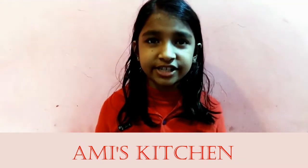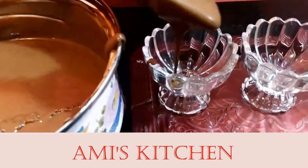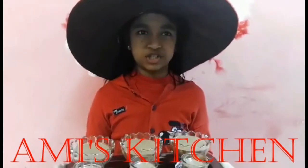Our delicious chocolate mousse is ready. Let's decorate it. Let's take it into the chiller overnight, and taste it tomorrow.